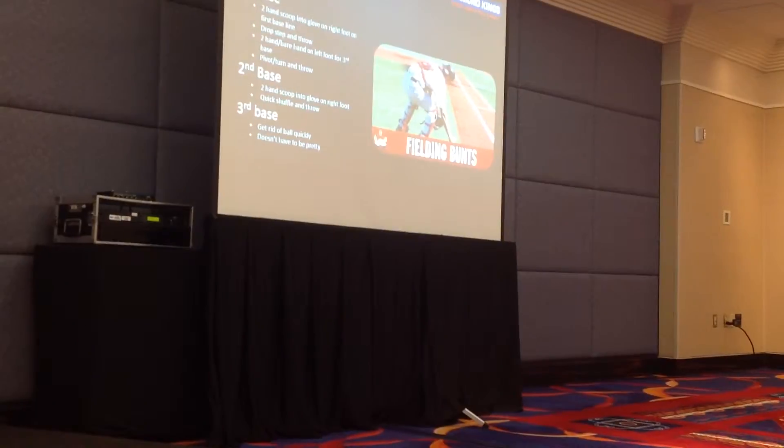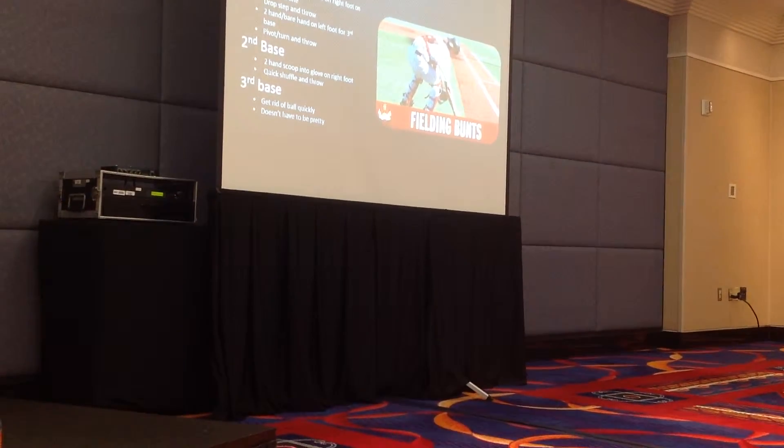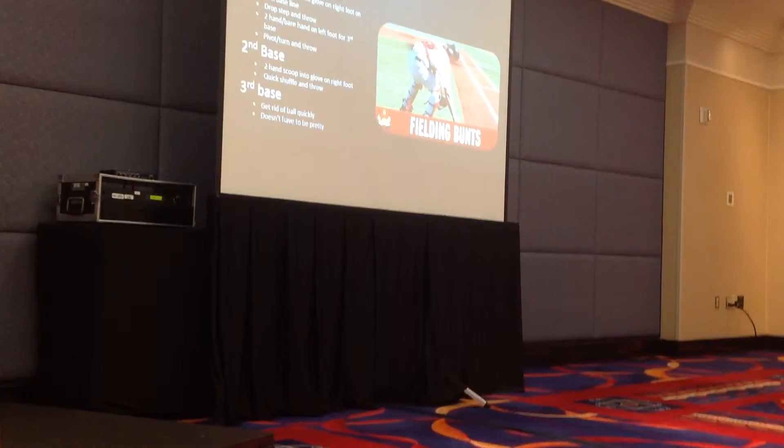Second base, same thing — two-hand scoop, grab some grass, shuffle, quick pop shuffle, and get rid of the ball quickly.